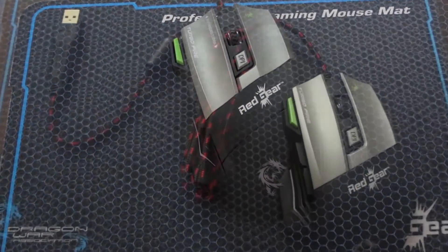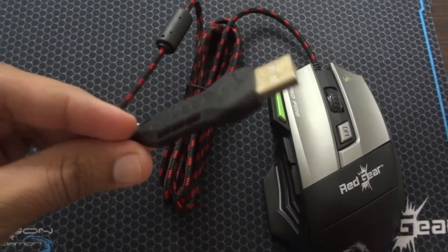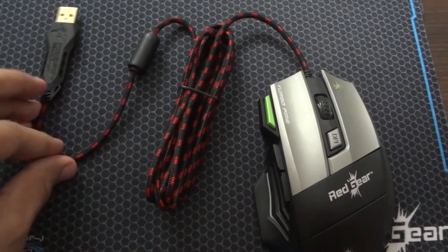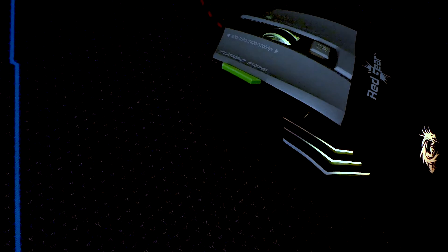Thinking about the mouse cable, it comes with a USB 2.0 cable of 1.8 meters, which is covered with a braided material so it will be tangle-free. I found that the cable is pretty strong so it won't break easily.